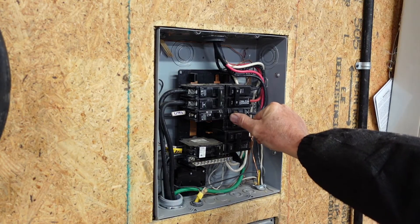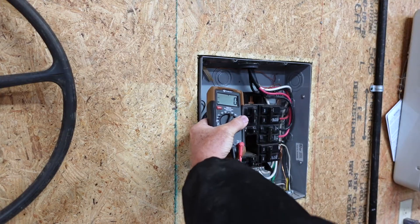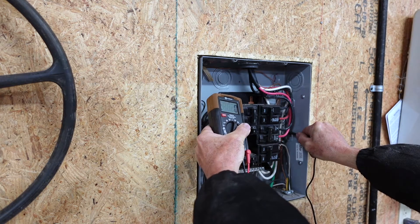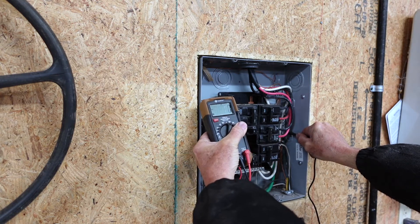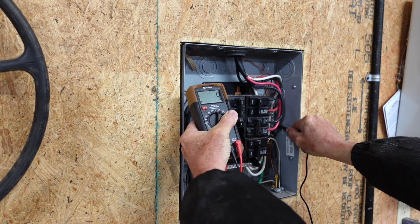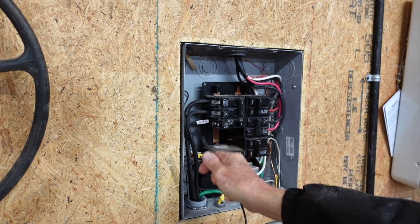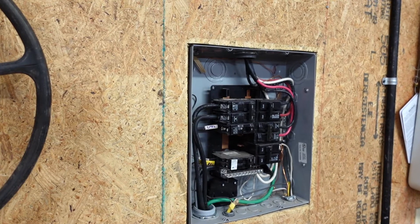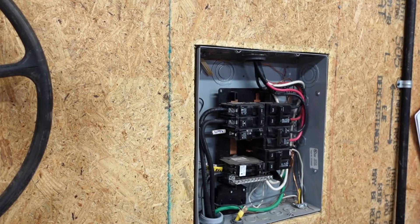I'm going to prove the bad line by shutting off the breaker that goes to the water heater. With that breaker off, the first leg reads 122 volts and the second leg reads zero. Now that I've broken that loop through the water heater, I'm getting absolutely no voltage on this line. So this line is somehow broken — shorted out somewhere between this panel and the other panel.